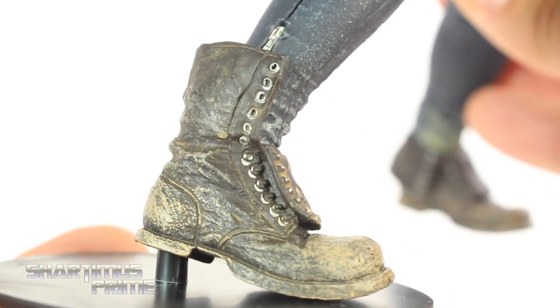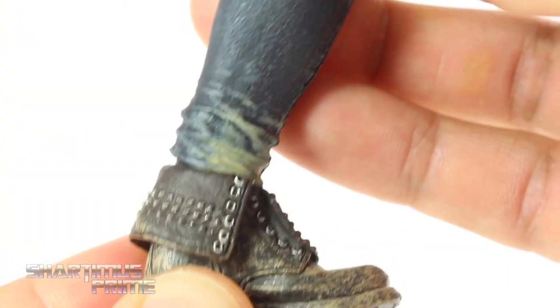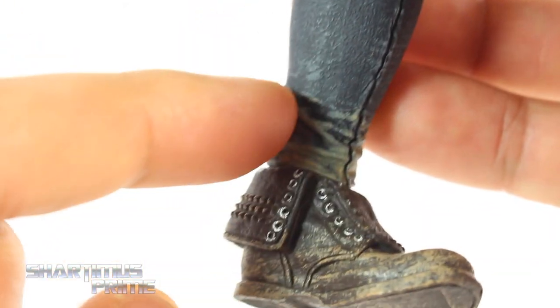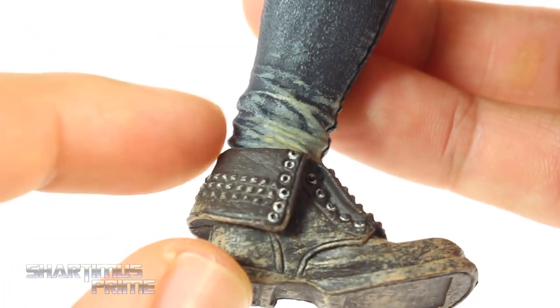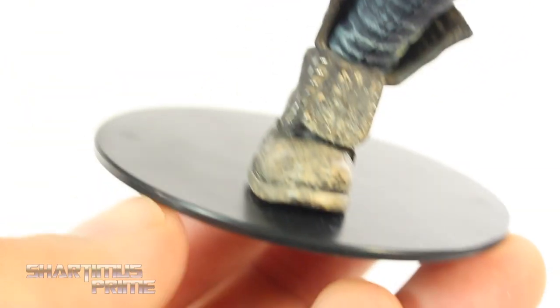Nice mud on the boots. Really, really nice silver paint apps on there too — that looks so realistic. And I love that attention to detail. Same thing right here on this side. But that looks really good right there as well. She does have this little stand right here which really does help, so I like that.